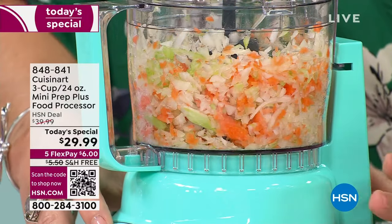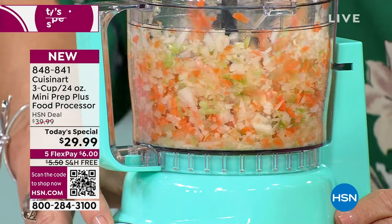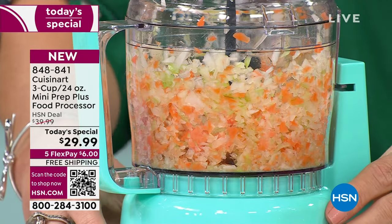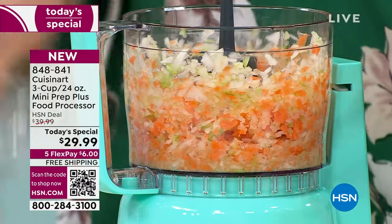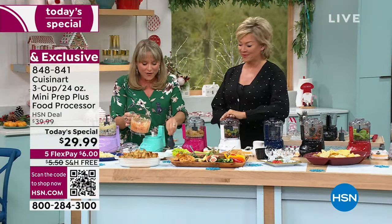It's holiday cooking. So here's your mirepoix — we have our celery, our onion, our carrot. I'm just showing you, you can stop whenever you like, you can have larger chunks or go for a full mince. Are you doing a stuffing? Is this for a stew? You have complete control. With Cuisinart, we've thought of everything.